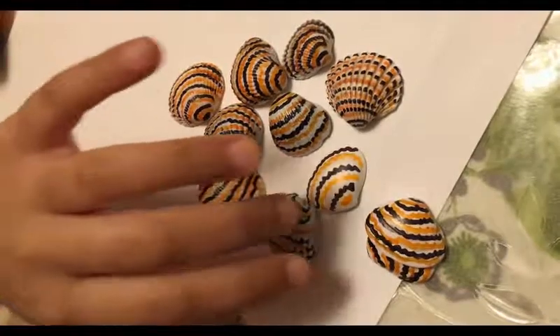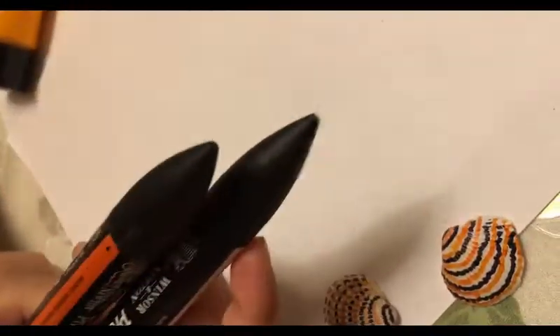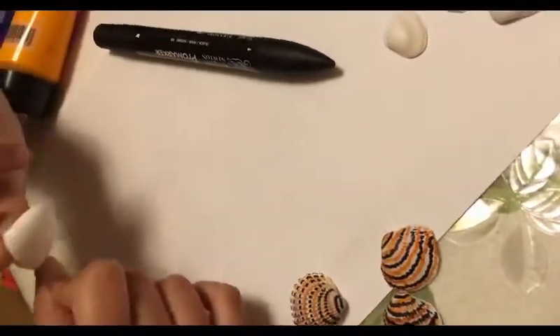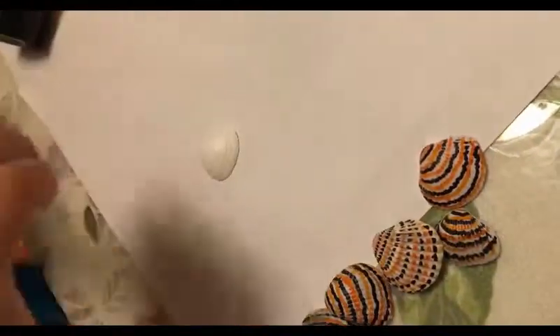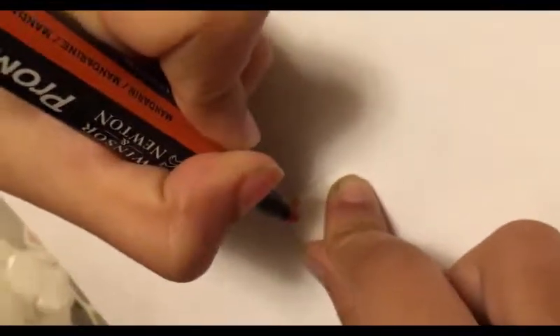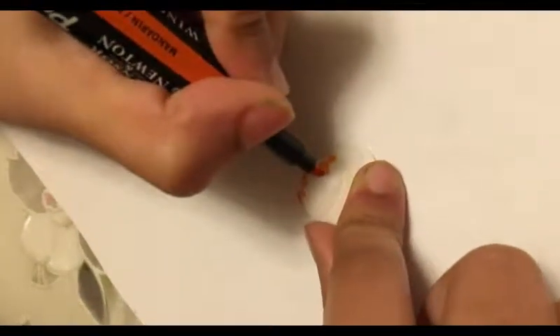Now I'm going to design my seashells. I've got my markers out, but you could also do it with paint. The flat one is a bit trickier than the curved one, so I'll show you on the curved one. You can do any pattern — I'm just doing orange and black. I kept a bit of paper down so I don't mess up the table.